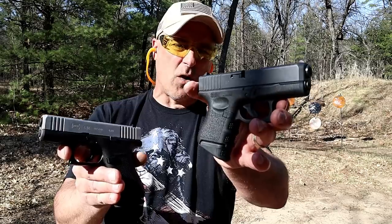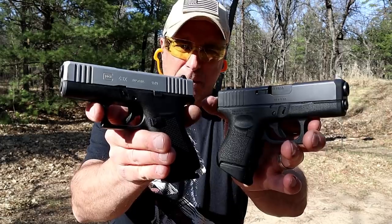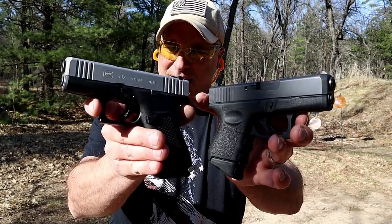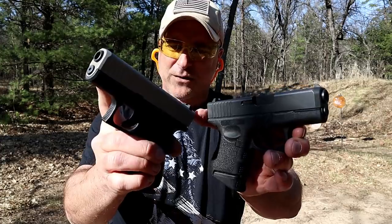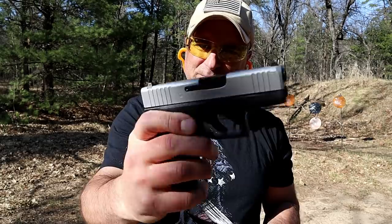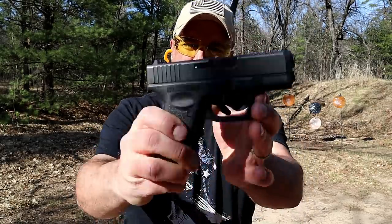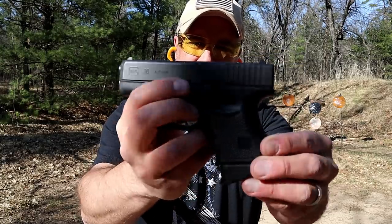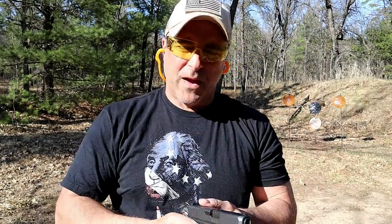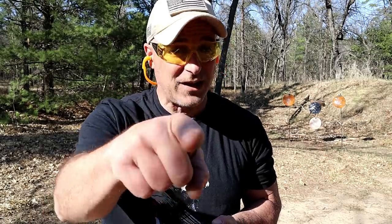I just think the 26 offers more, not by a lot though, because the 43X is a strong competitor and a fine handgun. I like the front serrations and I actually like that PVD-coated slide — I think it's cool, a lot of people don't. But I'm taking the 26. What's your flavor? If you like videos like this, please subscribe and share — I always appreciate the thumbs up. Thanks for watching, you guys be safe.